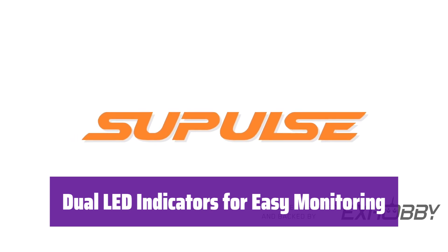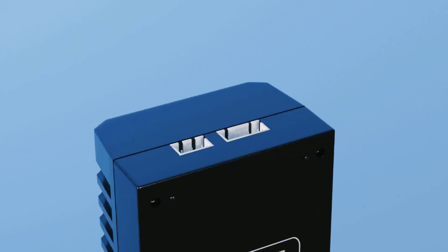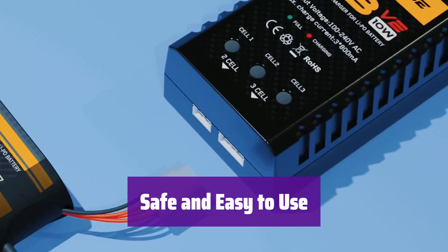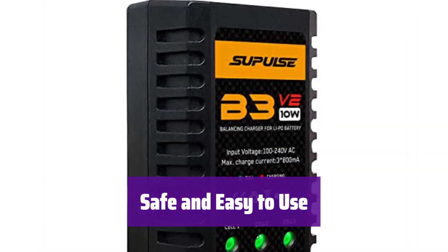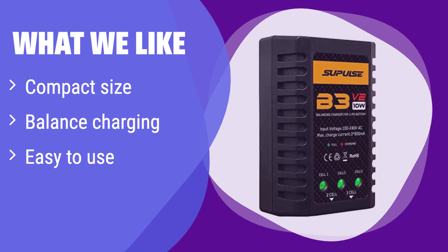The dual LED indicators provide clear visual feedback: red means charging, and green means it's fully charged. It comes with an instruction manual to guide you through the charging process. Always charge only 2-3S LiPo batteries. What we like: it's small, lightweight, and excels at balanced charging. If you value portability and ease of use, this charger is perfect for you. Its compact design and user-friendly interface make it ideal for a simple yet effective charging solution — a great option for those on-the-go.